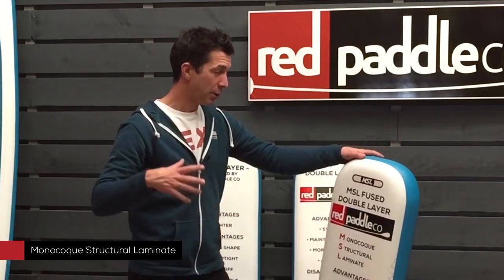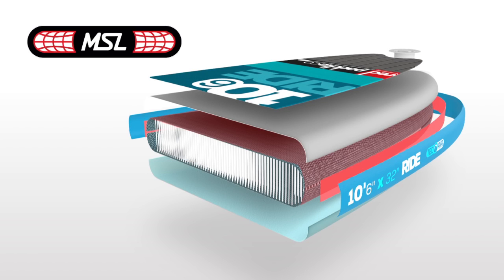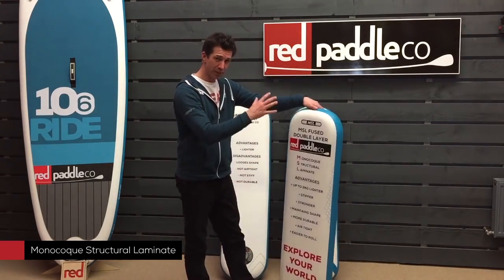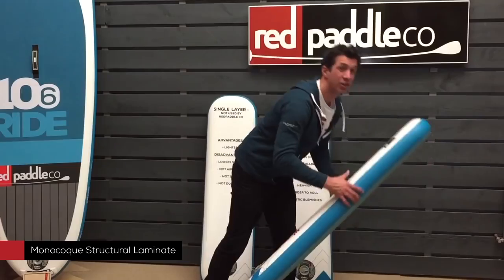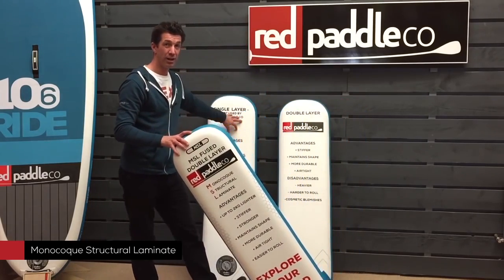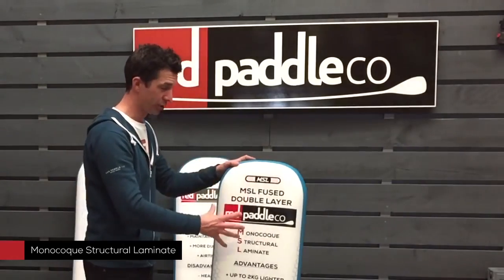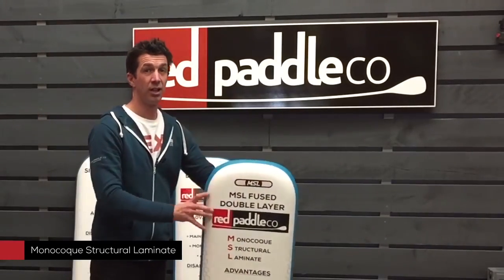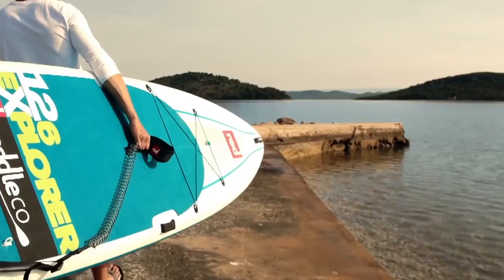So we can measure the amount of adhesive that is used and also control the gluing of the board. You now no longer have any cosmetic wrinkles or bubbles, which was always an issue with the double layer. You get a board that's just as durable, just as stiff — if anything slightly stiffer. It maintains its shape. And also it's almost two kilograms lighter than our double layer technology. So you're getting all the advantages of the weight of single layer, plus all the advantages of double layer technology. There's nothing that really comes close to MSL Fusion Technology — the weight saving, the durability, the stiffness. This is everything packaged into one lightweight package that now makes it much easier to use the board. They roll up easier and quicker, much easier to transport and much easier to use.